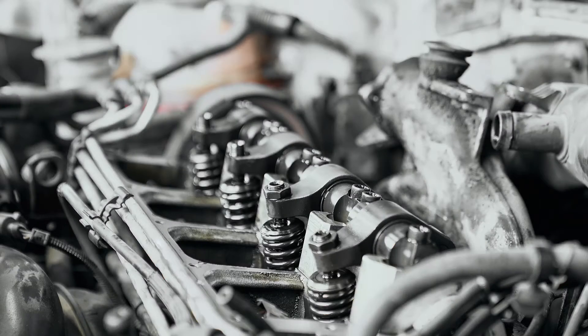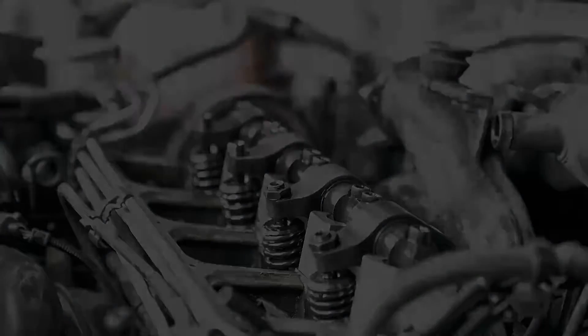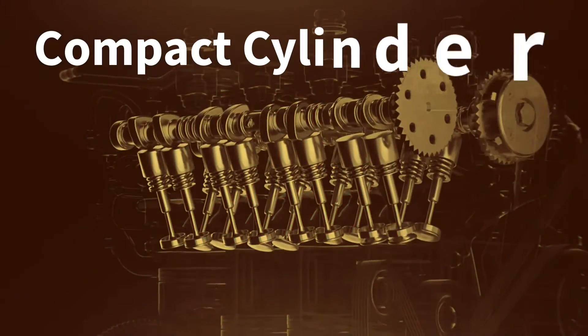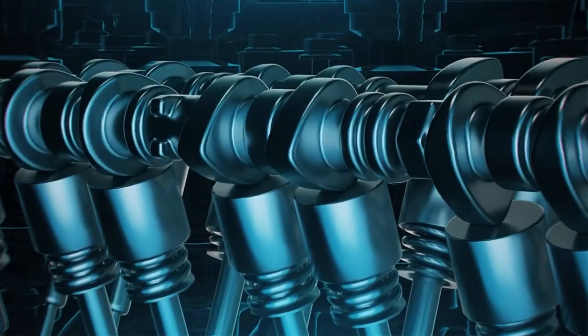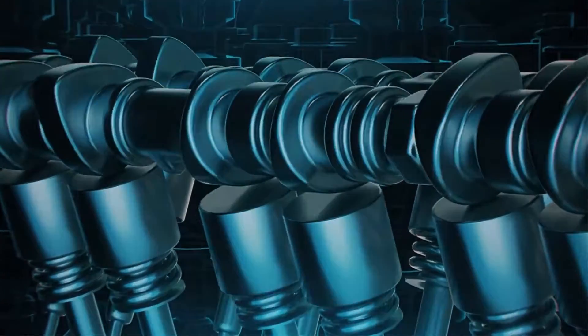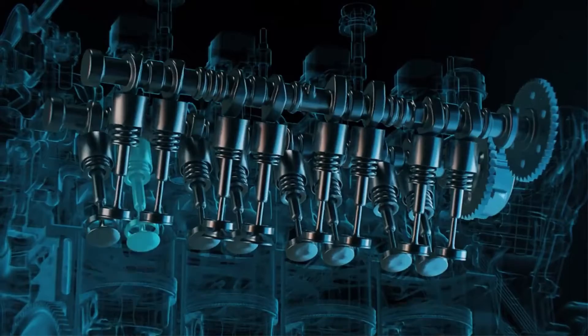An overhead valve engine, also known as a pushrod or I-head engine, is a common internal combustion engine design offering advantages like a compact cylinder head, lighter weight, and lower production costs. These engines are known for high torque at lower RPMs, making them suitable for applications requiring low-end power.